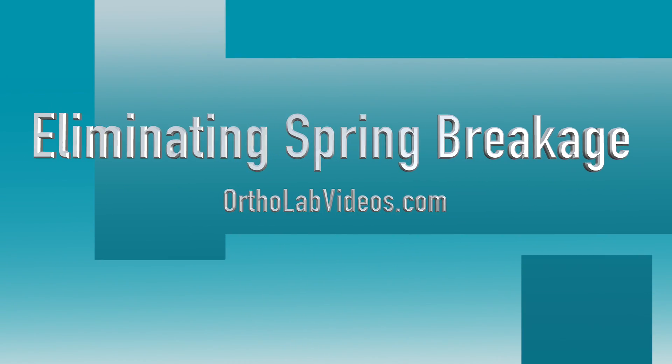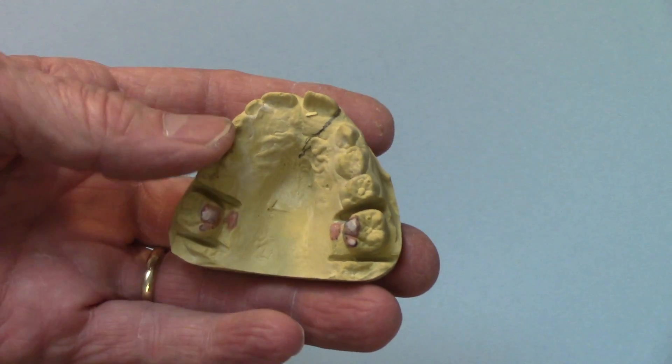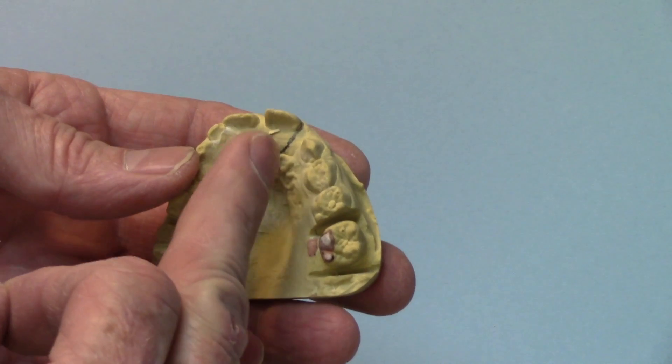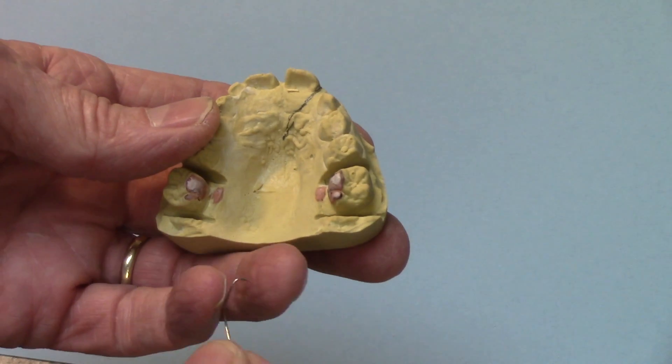Hi, I'm Jay Tyler. In this video, I'm going to show you what we did to eliminate spring breakage. Here's a model that's going to have an appliance with a spring to kick that central over more toward the midline.